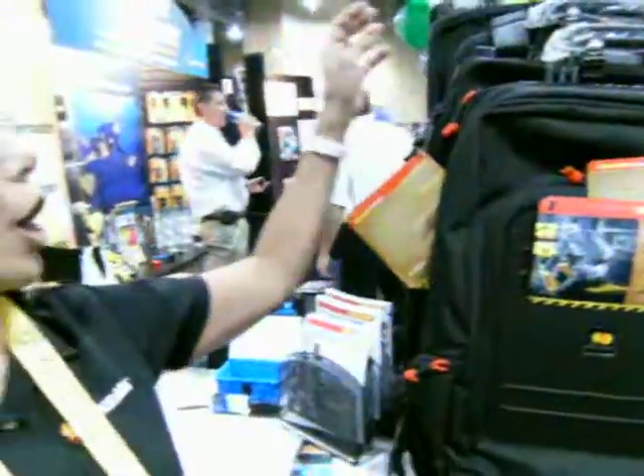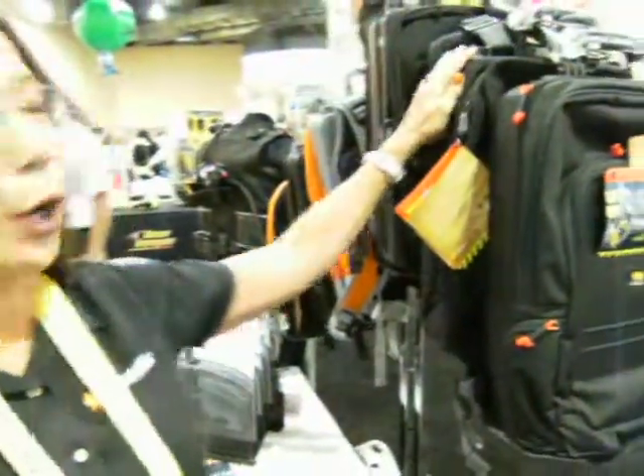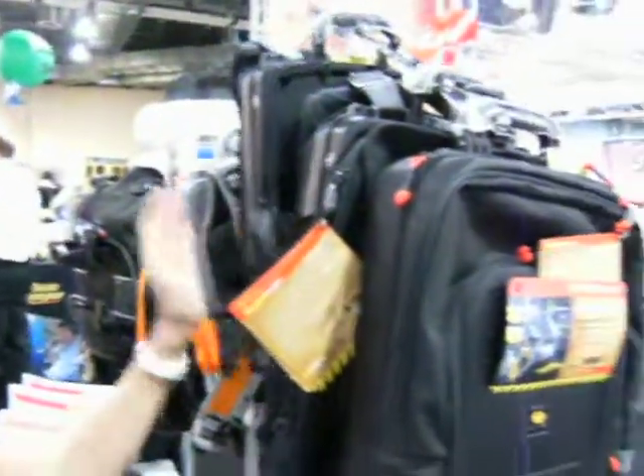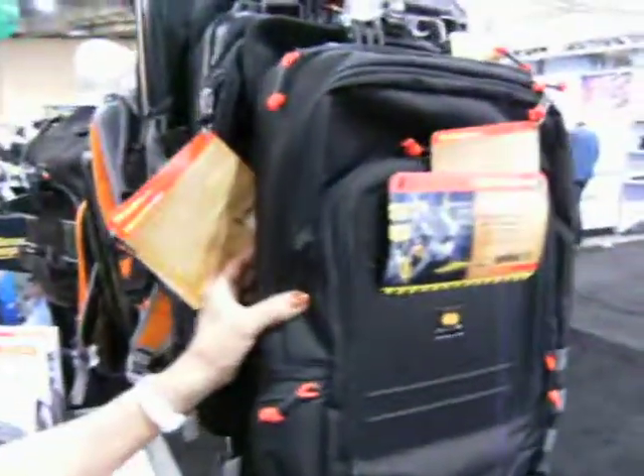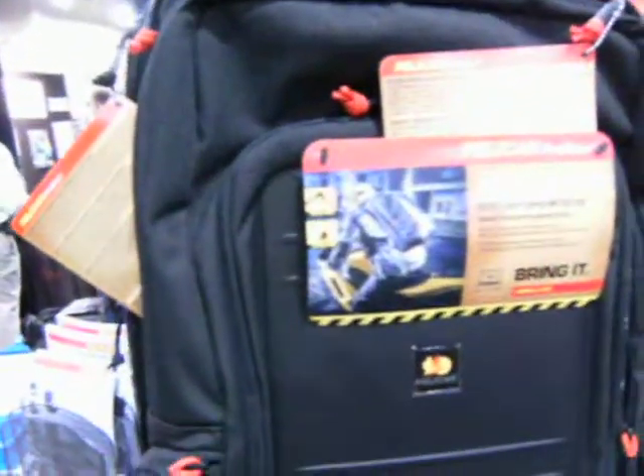This is our new line of backpacks where we have incorporated our hard cases. I've got one that fits a tablet and a wireless keyboard, and one that fits a full 15-inch laptop. I also have some lower-end ones with nice features, like you can put your laptop in and not have to take it out at the airport.